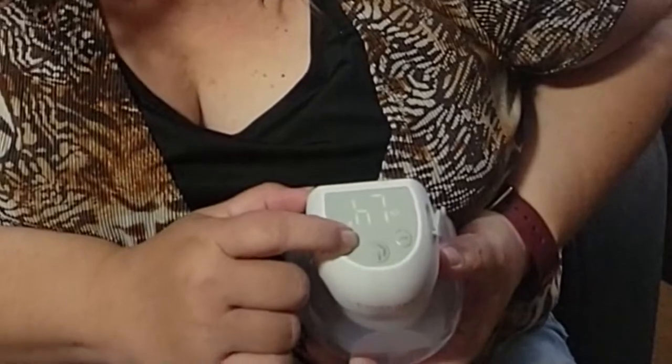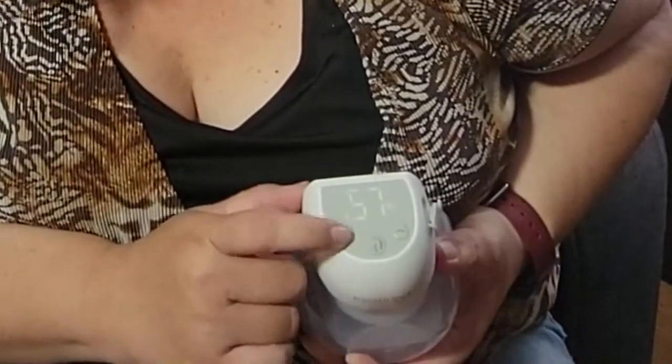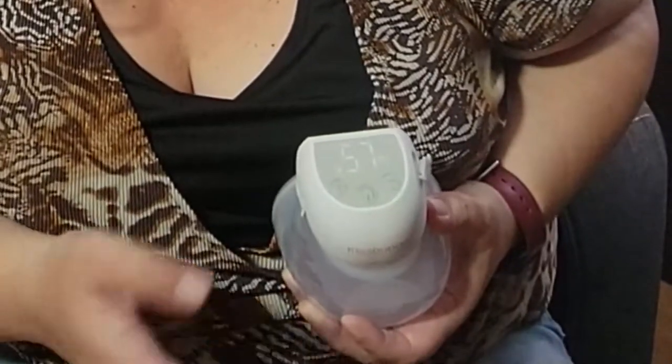Once you place it on, you turn it on and it starts slowly and gently. But if you need a little bit more power, you can just press the button and it'll gradually increase the suction so you can get it where it's comfortable and get the milk you need.